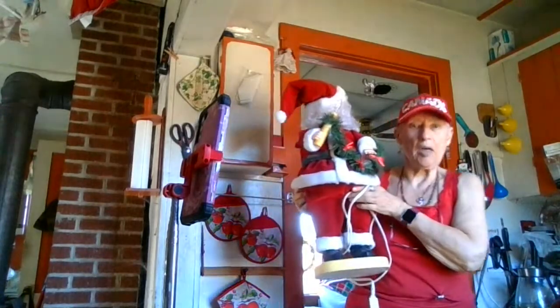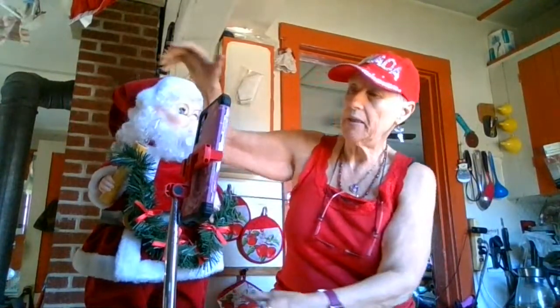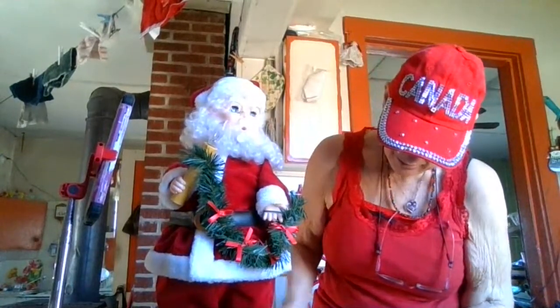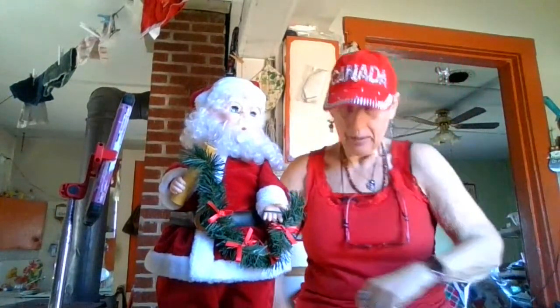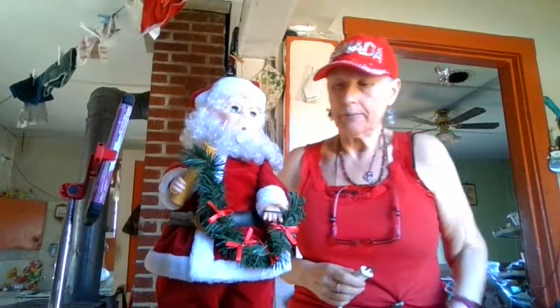This is my big Santa Claus, so no it's not as big as that one you were looking at. I don't know why he has his head turned over there all the time. Ho ho, look at the friends! When I plug him in, his arm moves with the candle.